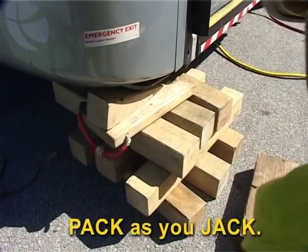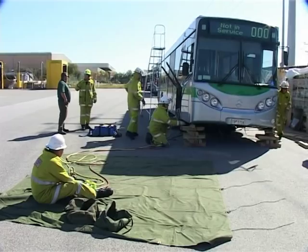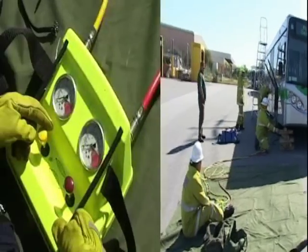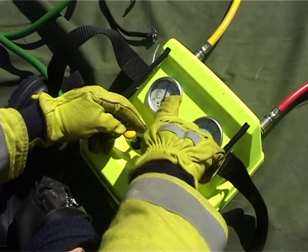Pack as you jack. Cribbing can be utilised to achieve this. The load is now ready for lifting. Using the dual controller, inflate the airbags.